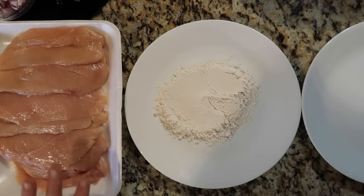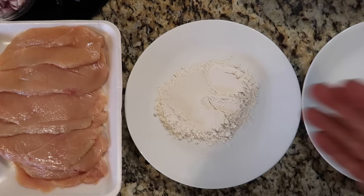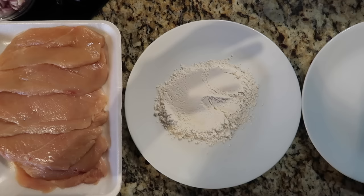The very first thing we want to do is line up our chicken in three positions. Our chicken cutlets — I'm using between one and a half to two pounds. Chicken cutlets, by the way, are chicken breasts sliced to about a quarter of an inch thick. They're going to cook juicily and wonderfully that way. The center plate is our dredging or coating plate. On this I have all-purpose flour. However, you can absolutely use lighter alternatives such as whole wheat flour, coconut flour, or quinoa flour.